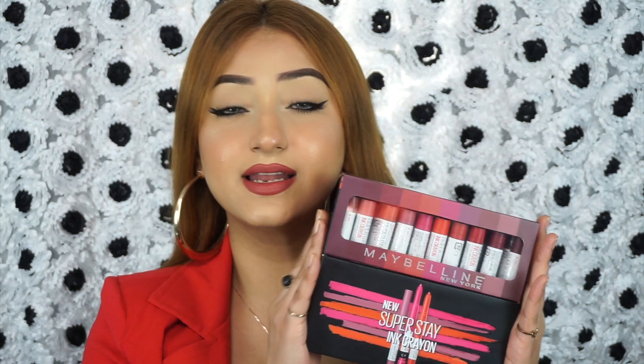Hi you guys! Welcome back to my channel. In today's video, I'm going to be reviewing and swatching the new Maybelline Superstay Lip Crayons. They're new in India and they're called the Superstay Ink Crayons.